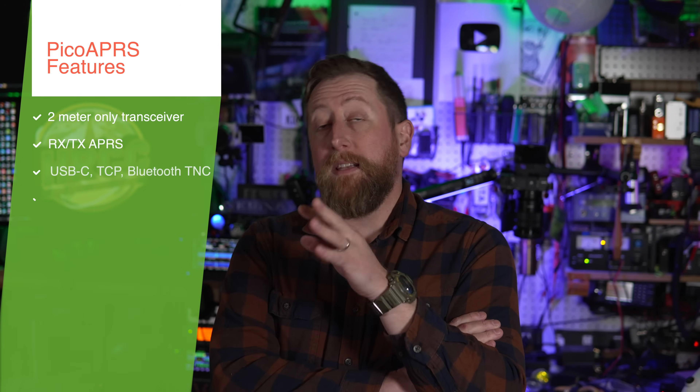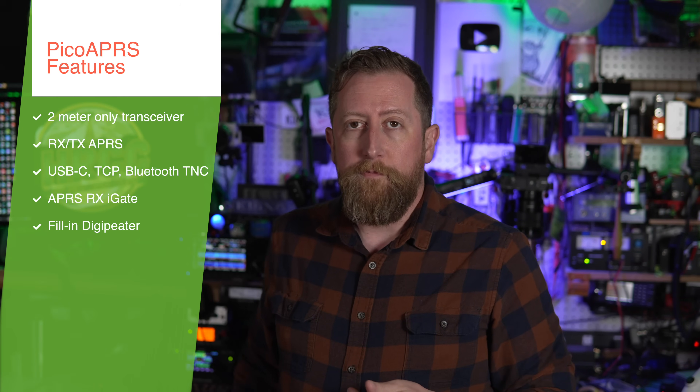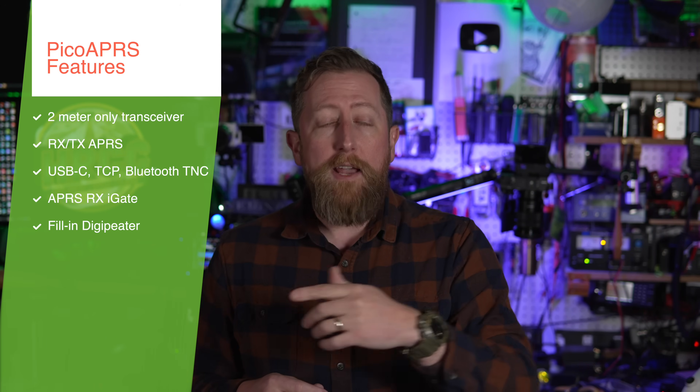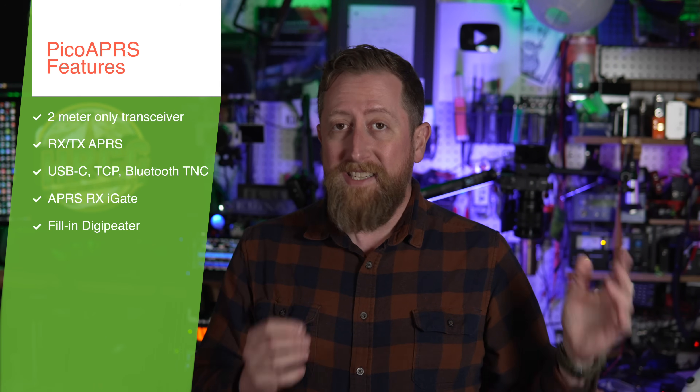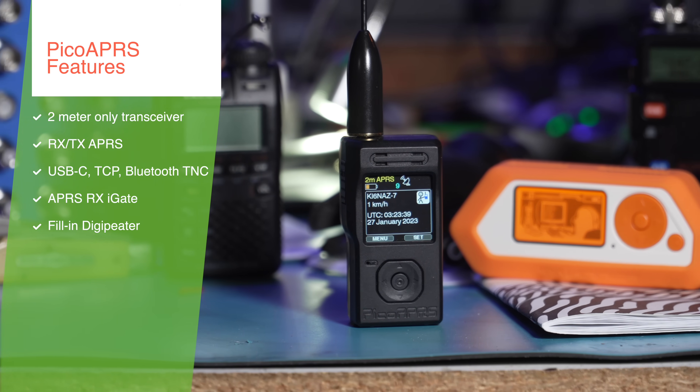The Pico APRS is a 2-meter-only amateur handheld radio. Right out of the box it does APRS — both receiving and transmitting — if you put in your call sign. It also has Wi-Fi and Bluetooth capability, which you can leverage to work as an iGate on the receive side when connected to Wi-Fi. It will function as a Bluetooth KISS TNC. So everything the D74 did on APRS via Bluetooth, this will do in this tiny little form factor. And it is literally the smallest radio I have seen to date. Even though it's a tiny little 1-watt radio, it will also function as an APRS digipeater.